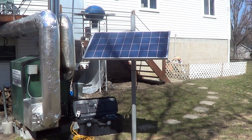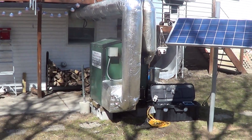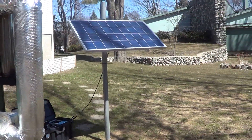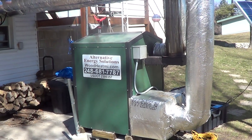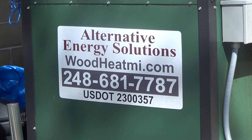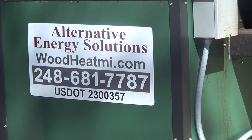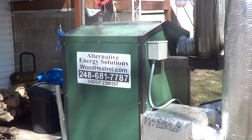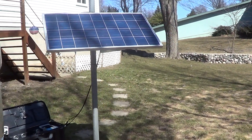Here's our backup power system, solar powered to power our Hopsco air stove. We've got the complete package available. If somebody's interested, you can get a hold of us by emailing Richard at woodheatmi.com or Scott at airstove.com.